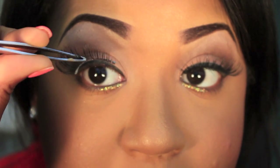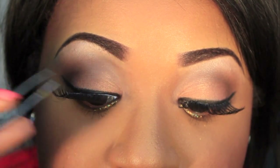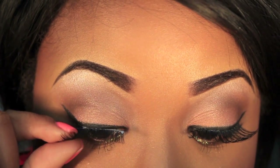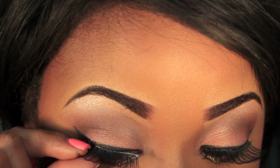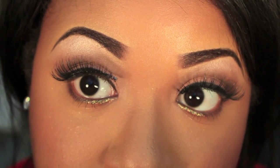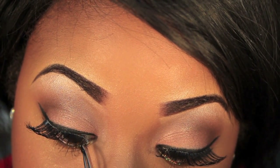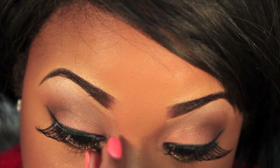Now that the glue is pretty much tacky, I'm going to start applying it. I'll start in the middle and then do the outsides. You want to make sure your eyelashes are out of the way — if you have really long curly eyelashes you may have to hold them down and then apply it. Pop it in the middle like that, then take your fingers and do the outsides. Then take the tweezers and do the inside inner corner.